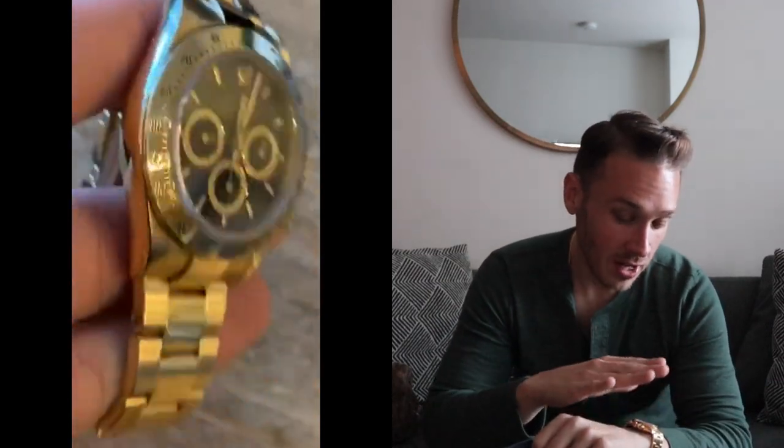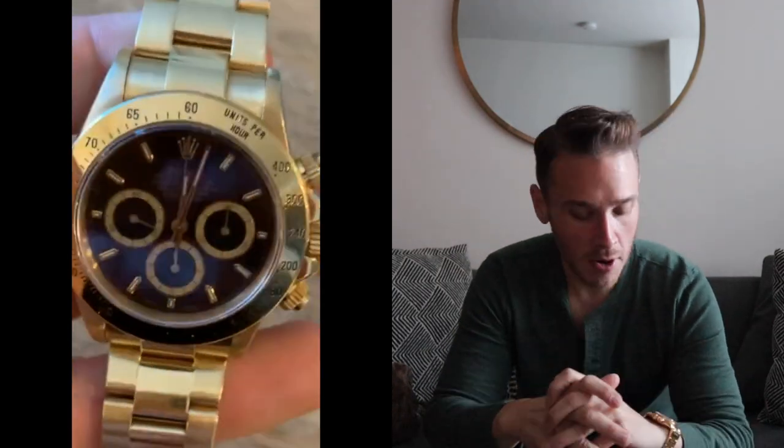Before we get into the review, a wristwatch check — I am wearing my Rolex 16528. This is a solid yellow gold Zenith movement Daytona.